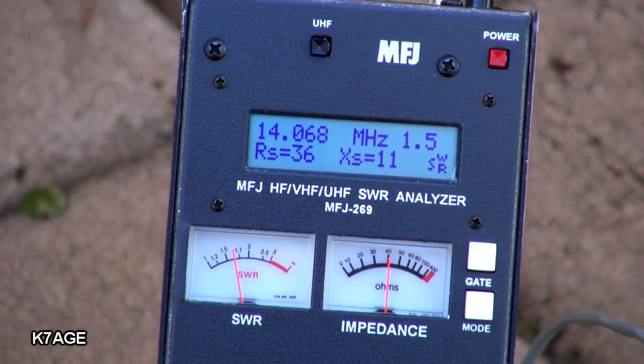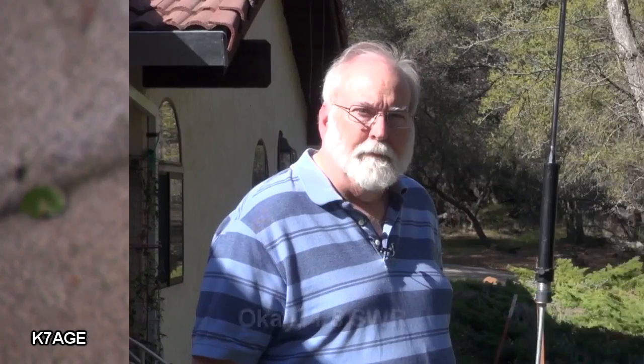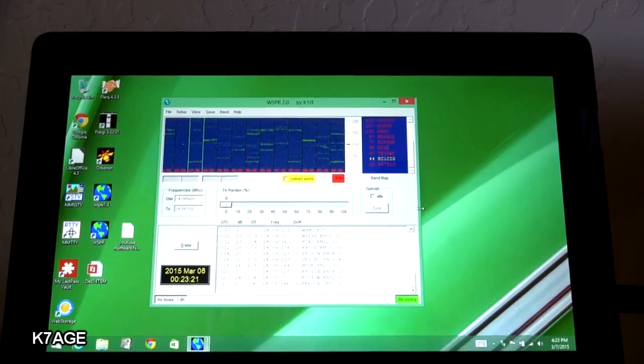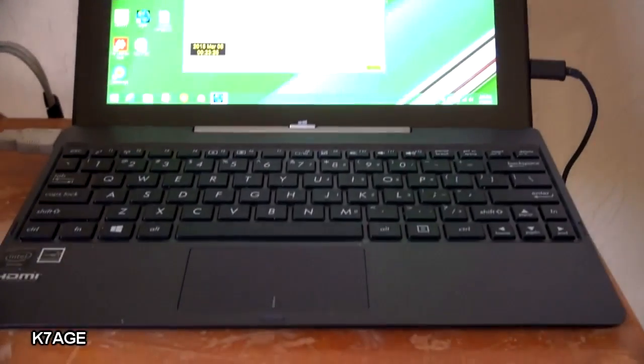I set the antenna up using my MFJ 259 antenna analyzer and have the SWR running at about 1.1. For my radio equipment, I'm going to use my FT817 running at 5 watts and my little Asus T100 laptop netbook running the WSPR software. I'm just going to set it over here and let it run.